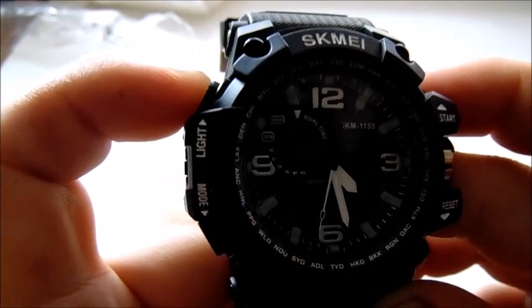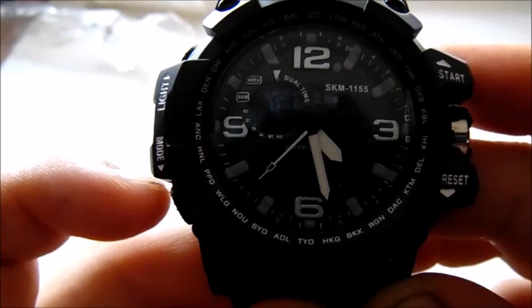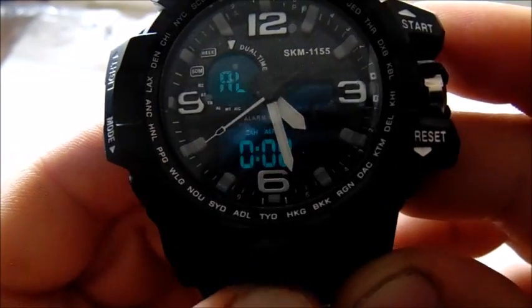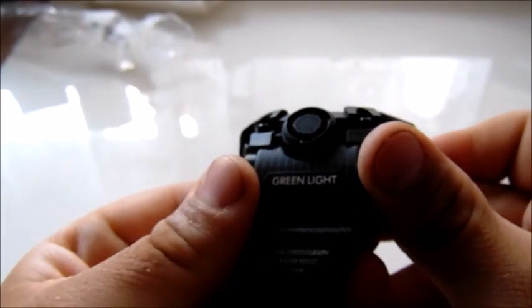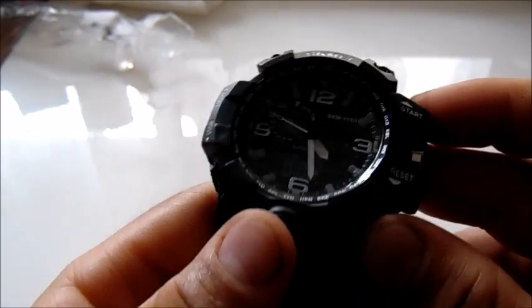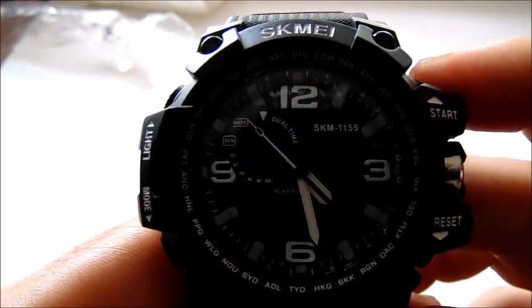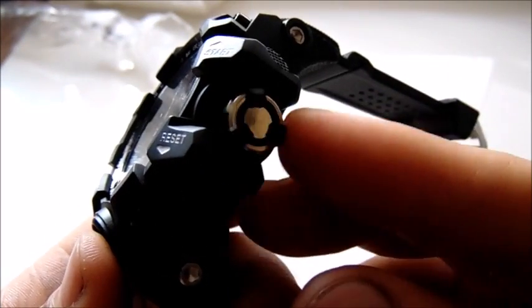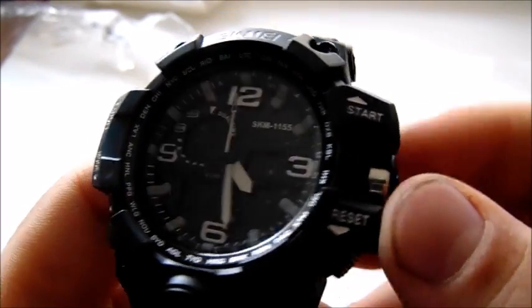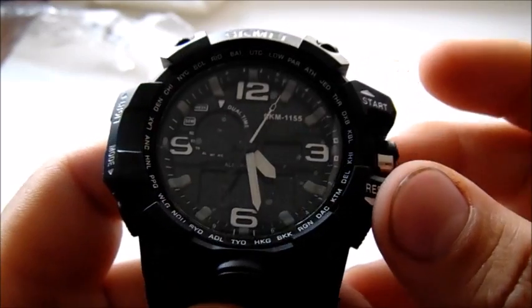Here is the light button, here is the mode button, and here is another light button in the lower part of the watch. Here is the stopwatch start button and here is the reset button. And here is the scroll wheel for adjusting the analog time.